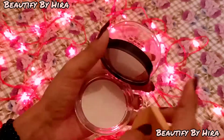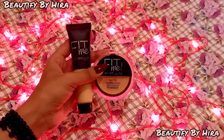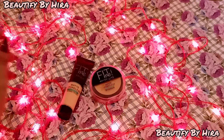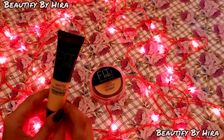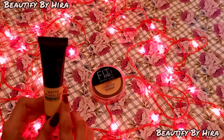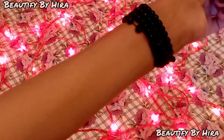This was my review. I found it in the market but I'm not sure whether this is an original product, a fake, or a dupe. When I scanned the barcode, it brought up the official Fit Me website, so it may be original — but I'm not 100% sure.